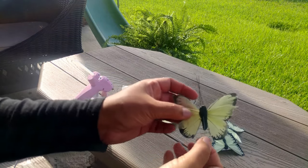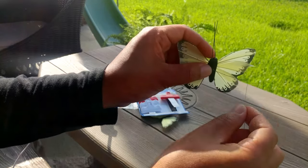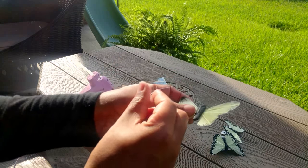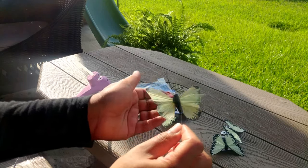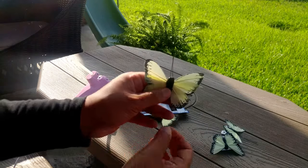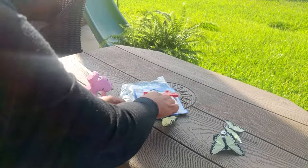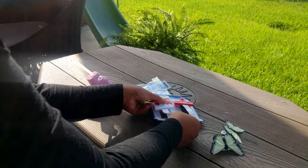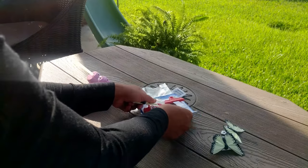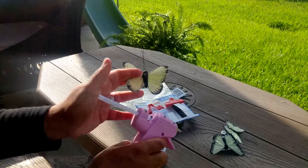Also guys, one thing I will mention is that these butterflies come with this little metal piece here. I'm sure you guys probably cannot see that, but it's just a little piece to attach it to whatever so it can kind of look like it's flying. But obviously I don't want that so I'll just pull that right off like that.